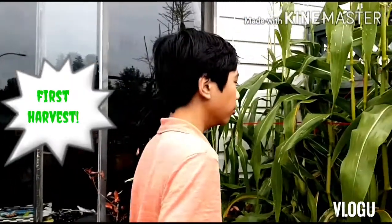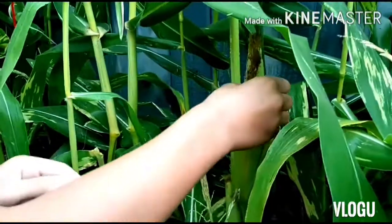We are still going to harvest the corn. Let's start with this one.